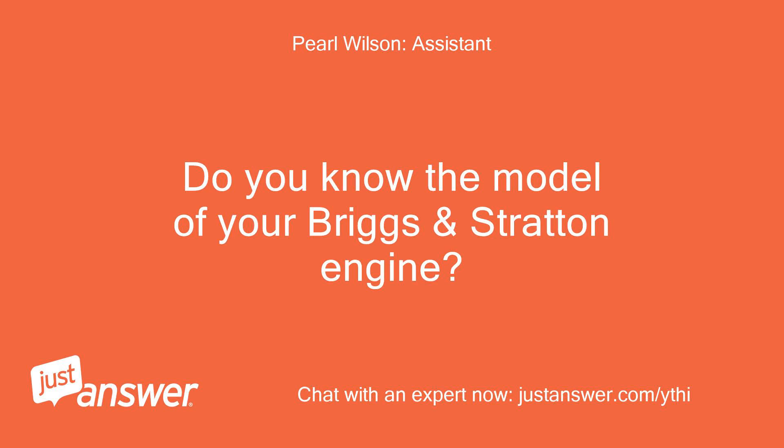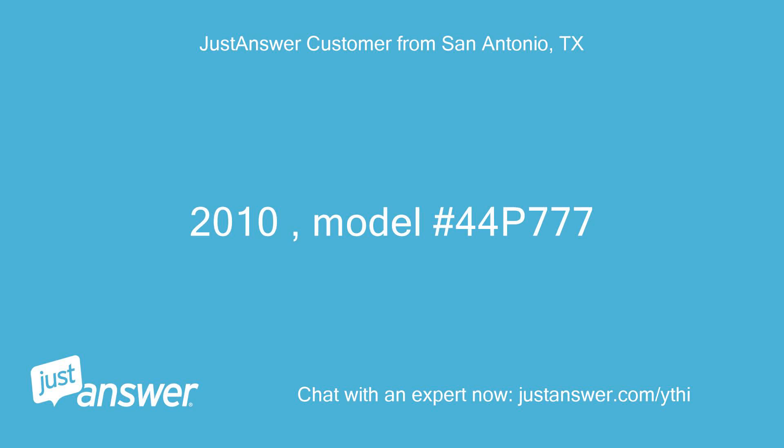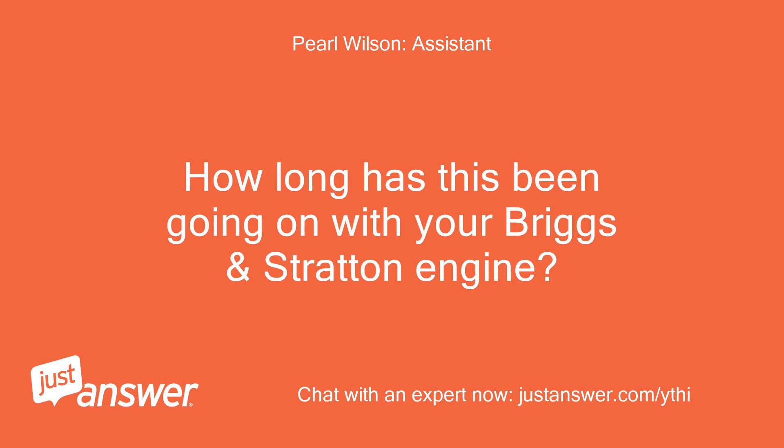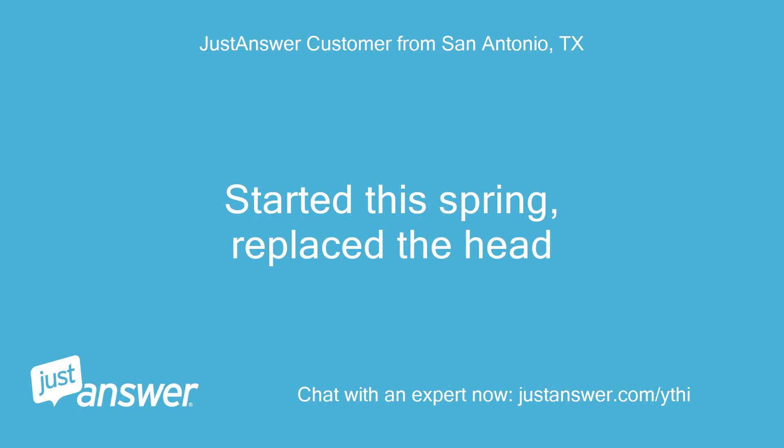Do you know the model of your Briggs and Stratton engine? How old is it? — 2010, model 44P777. How long has this been going on? What have you tried so far? — Started this spring; replaced the head.